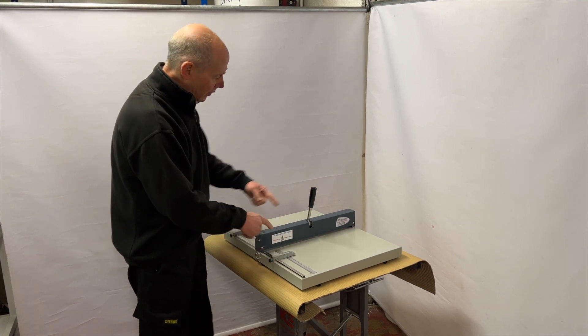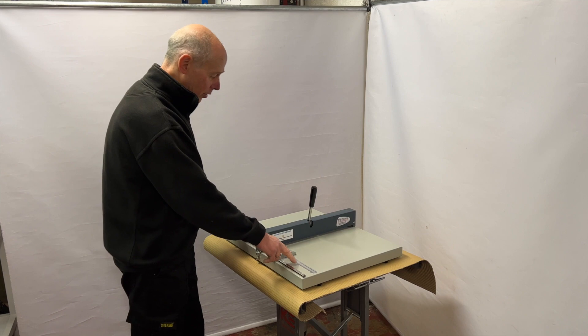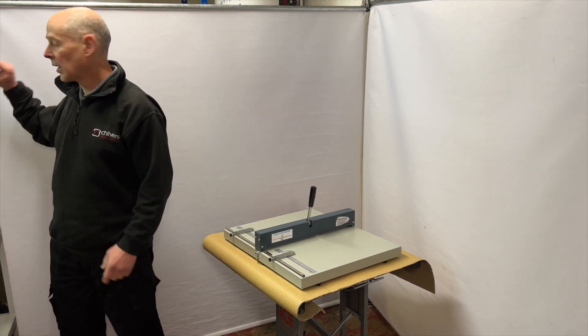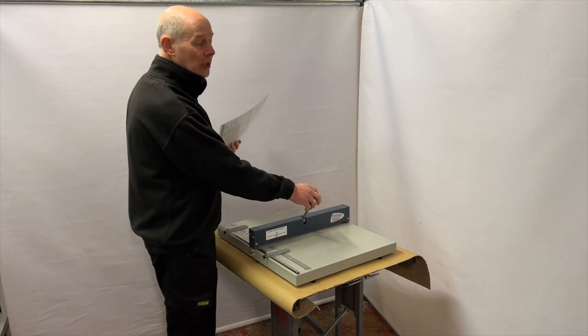We have a 450mm creasing width, we've got two side stops and a scale, and a centrally located handle for either right handed or left handed people.